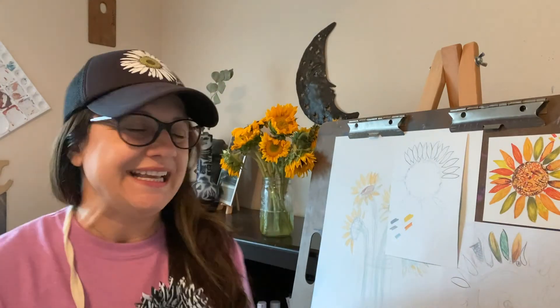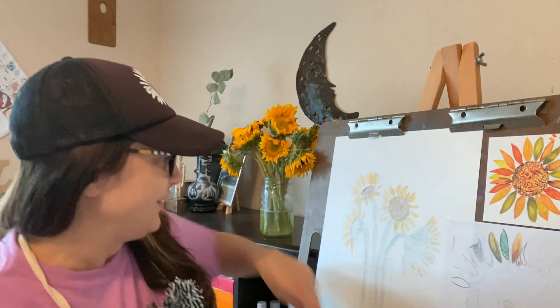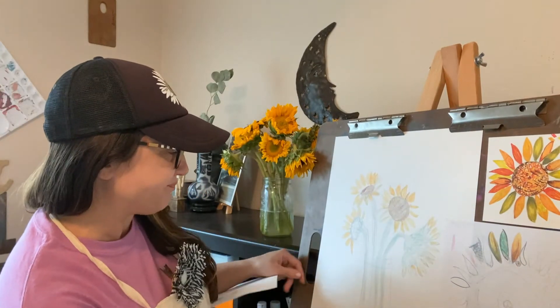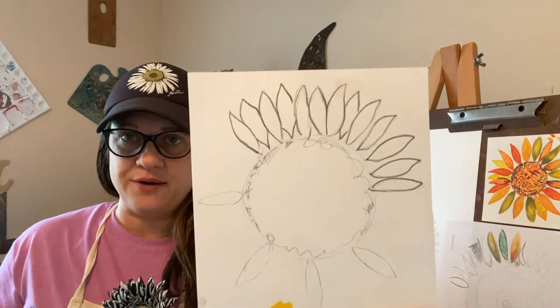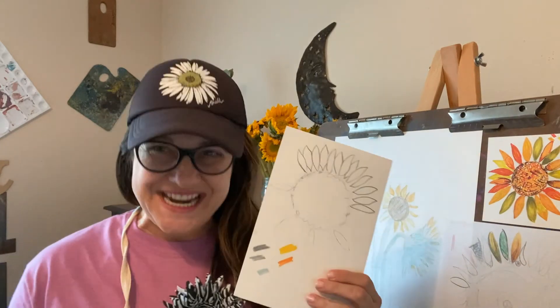Hi, welcome back to Drawing and Painting. This is Ms. Landy. As you remember, last class we added color to our still life. Today we are going to zoom in on one of the flowers and we are going to add color to it. Stay tuned.